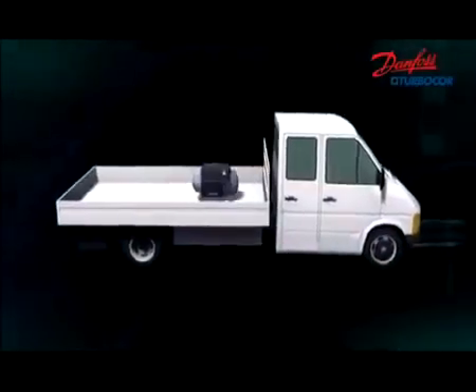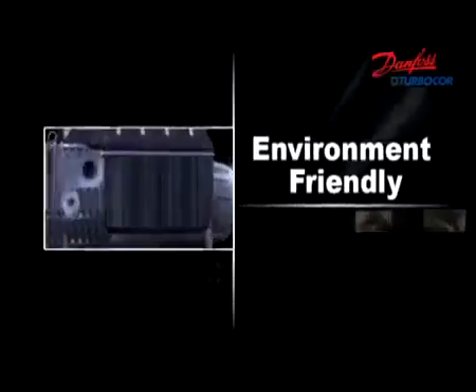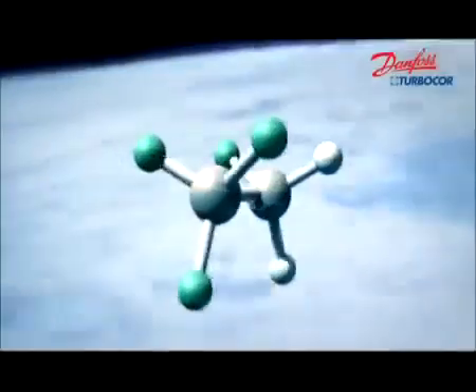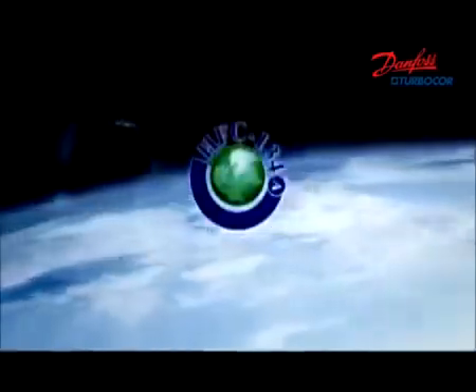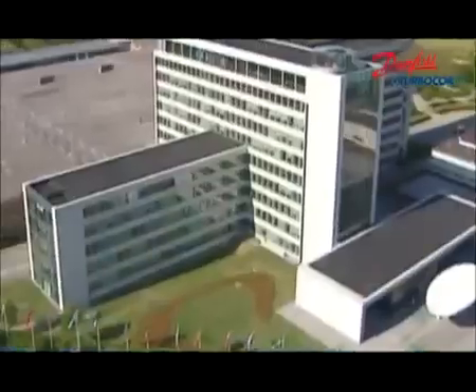It's very easy for delivery, installation, and maintenance. Danfoss TurboCore uses R134A, an environmentally friendly refrigerant with zero ozone depletion.